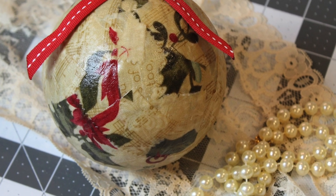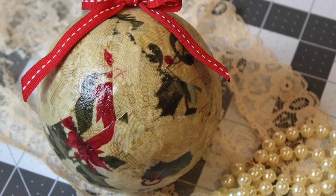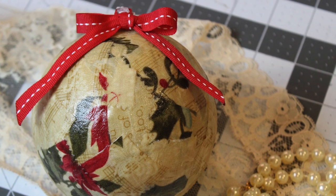Today I'm going to be showing you guys how to make this beautiful fabric covered Christmas ball. So let's get started.